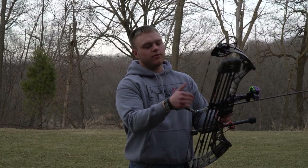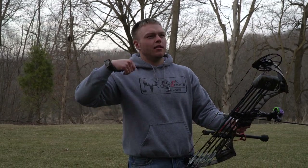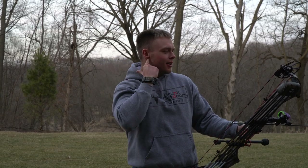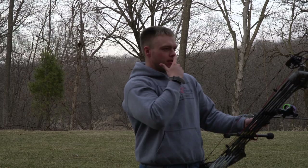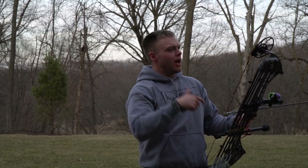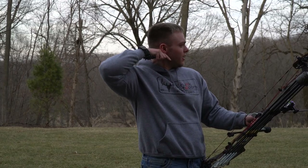The best piece of anchoring equipment you can have is three good - I'd say at least three good points of contact. I always have my knuckle under my ear right here, and then I have the string touching the tip of my nose, and I have the string on the corner of my mouth, and my thumb on the back of my hairline here.